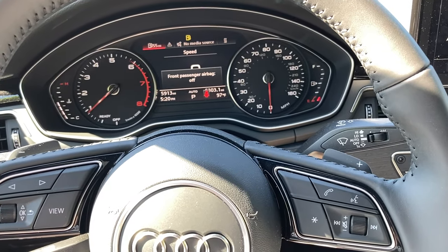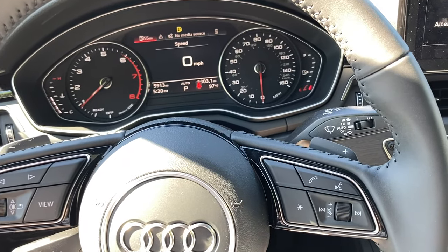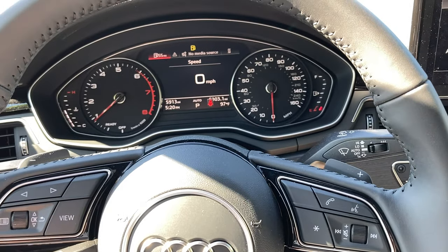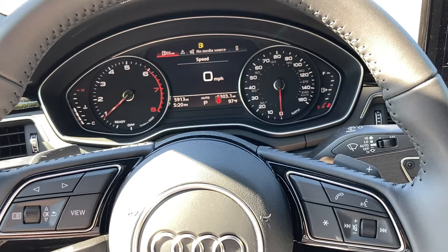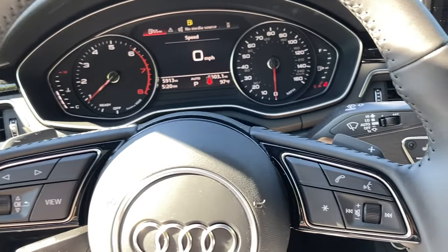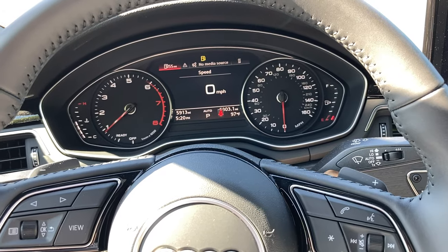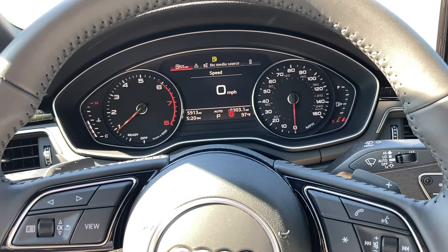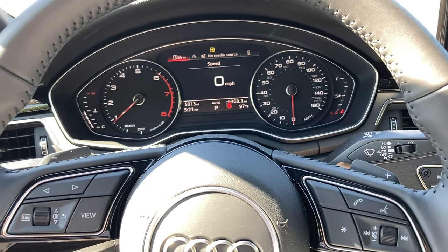Now that you've restarted the car and the modules are reset, it will do a relearn process based on how you drive. You want to take it for a couple mile drive, or at least 10 to 15 minutes, and drive how you normally would. Drive slow if you normally drive slow, or fairly aggressive if that's your normal style — that will keep the transmission and engine control modules programmed to learn your driving style.